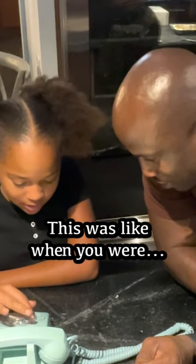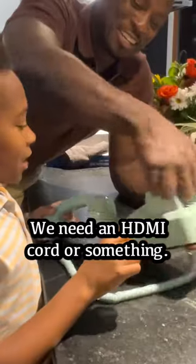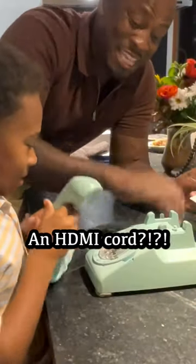This was like back in the olden days. You need an HDMI cord or something. An HDMI cord?